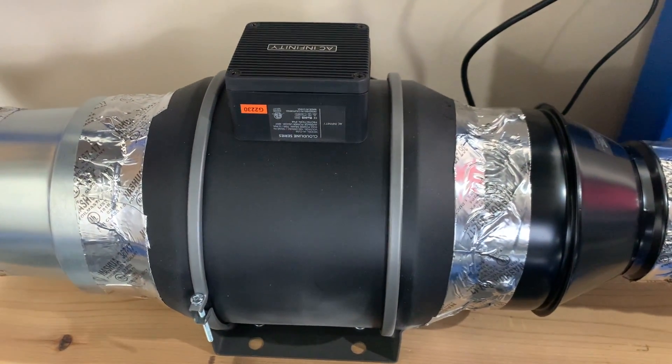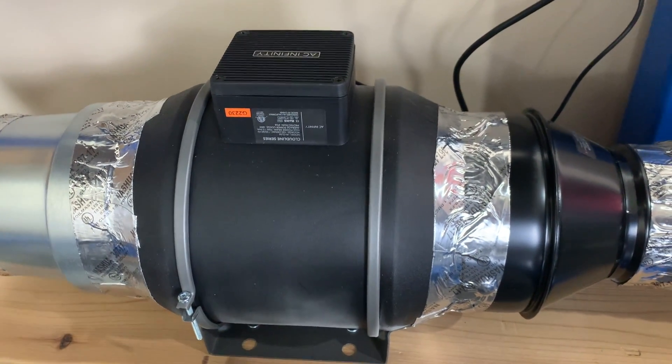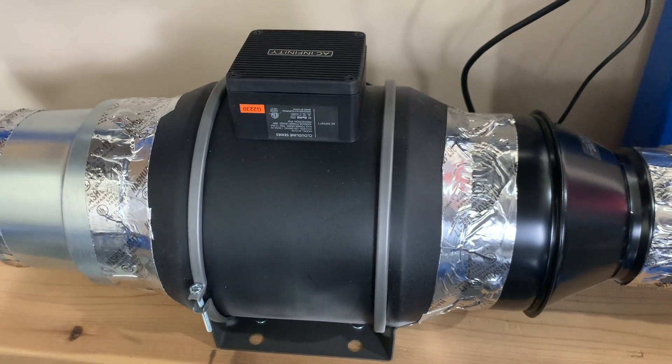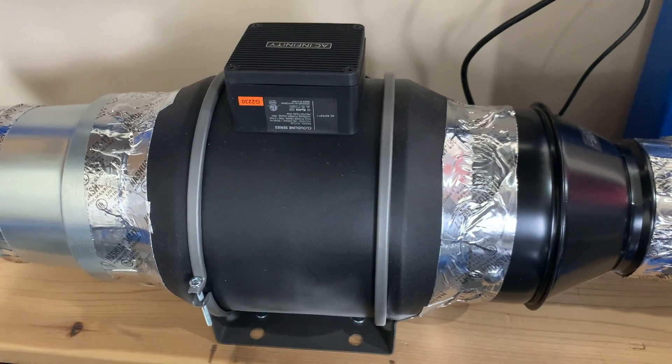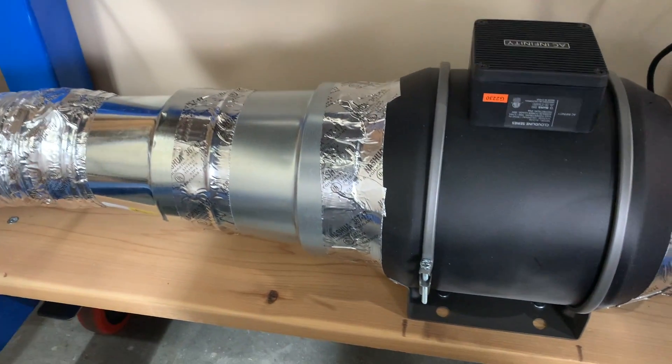Let's get down here to the fan. I don't think I could hear anything from inside that fan other than maybe the blades turning — there was virtually no noise coming from it. The only noise was coming from the intake, which is on that side right there.